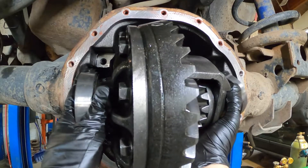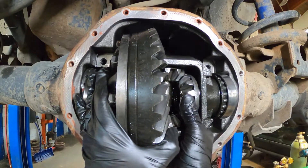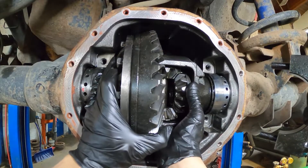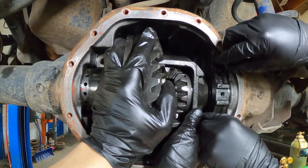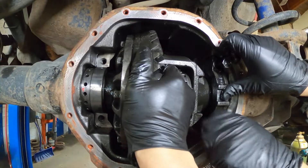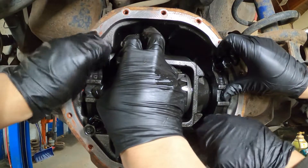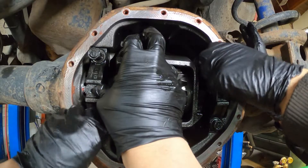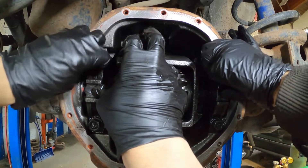I didn't touch the adjuster on the left side so I don't mess up the backlash between the ring gear and the pinion gear. When the gear assembly goes back in place, put the bearing caps on just finger tight - make sure the gear is still moving side to side in and out a little bit. Then turn the adjuster one turn toward the bearing to preload the bearing while turning the gear assembly.